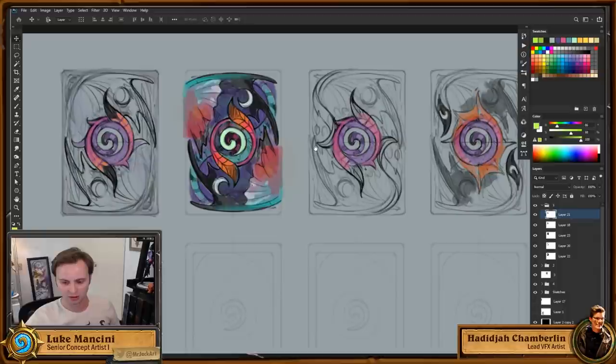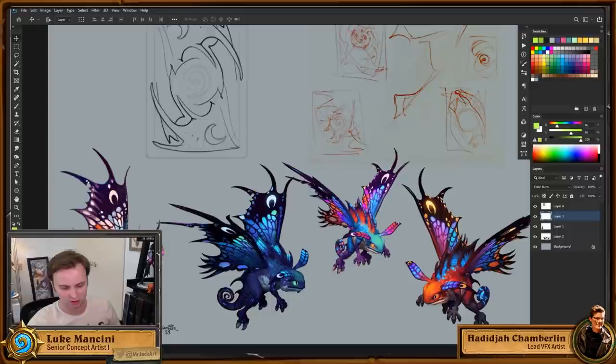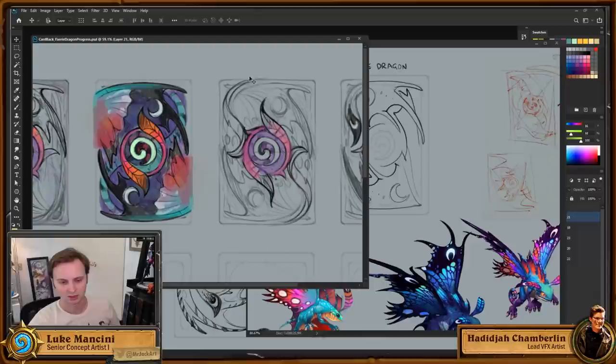For those who don't know, we've got our reference here of the fairy dragon — a pretty iconic character from Warcraft 3 through WoW through Hearthstone. These wings are iconic, but I really like the antennae, which are a beautiful distillation of the complicated wing piece — same moon, dark fading, and gradient, but simpler.